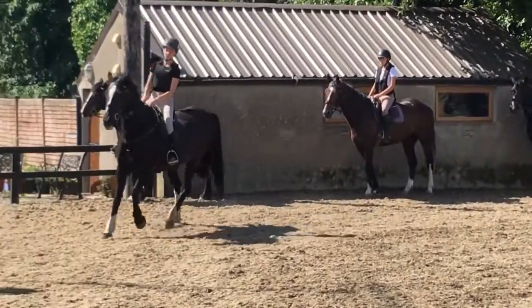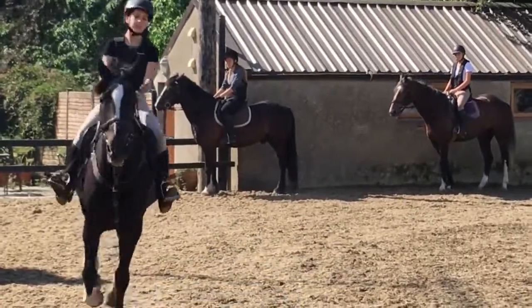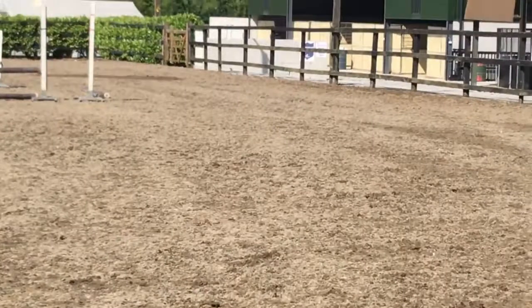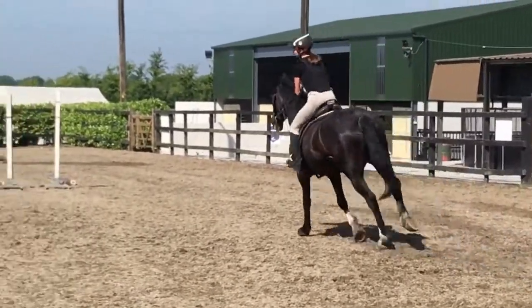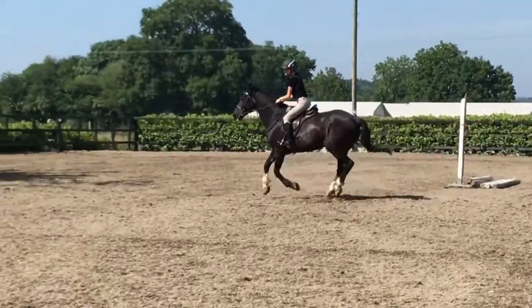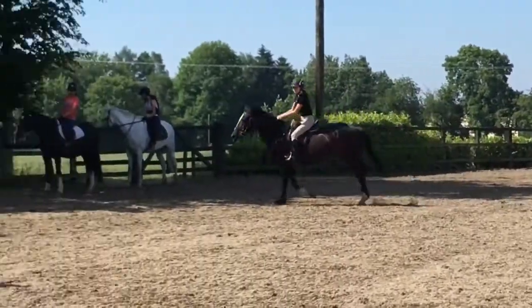Pleasing with your ankle. And into your jumping position, full circle. Good girl. Keep your baby finger underneath the rein. Thank you.